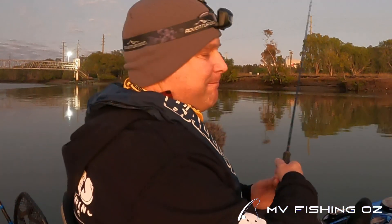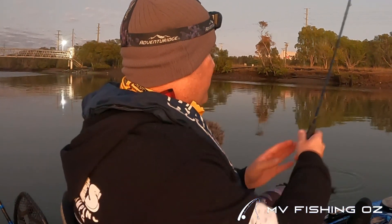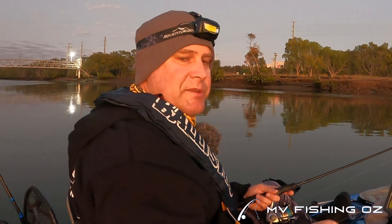Today I'm fishing for Flathead, my target species — probably one of my most favorite species of fish to catch. I typically use soft plastics like little curly tail grubs or paddle tail shads. As you've seen in other episodes, I don't mind trolling a lure occasionally, especially my little Daiwa double clutch. Gonna see how I go this morning.